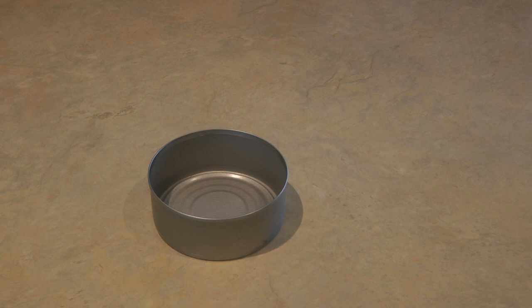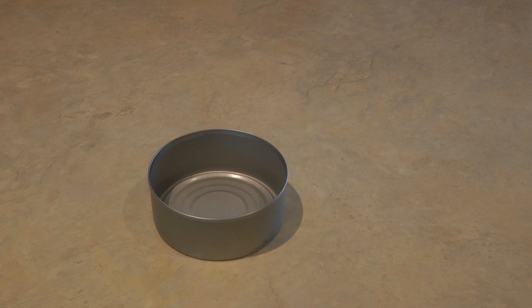Before gardening season even begins, you need to collect a few supplies. You need to save up your eggshells, tuna cans, a bit of wilted lettuce, and a plastic lid or board — something that's not see-through but can sit close to the ground.